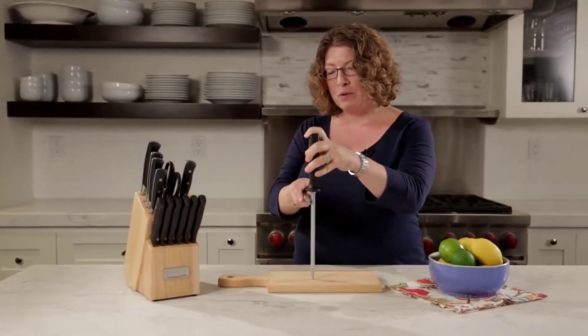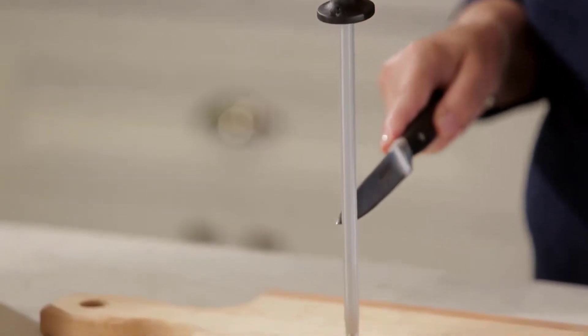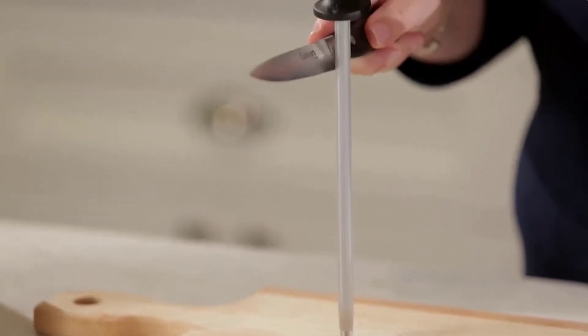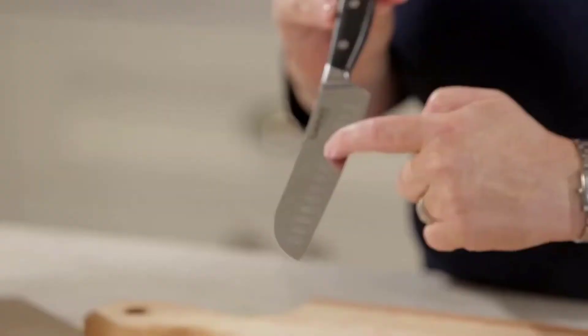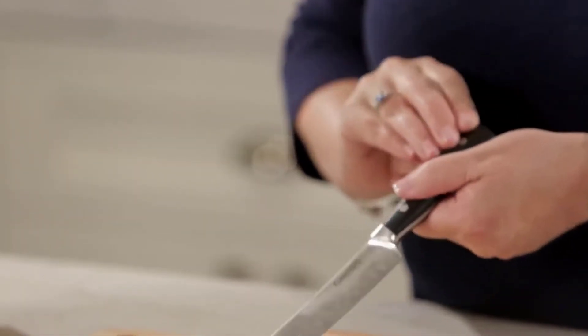If you are looking for the best knife to cut watermelon, you have come to the right place. This post will review some of the top 5 knives to cut watermelon on the market today. We have done extensive research and come up with a list of the best available options.